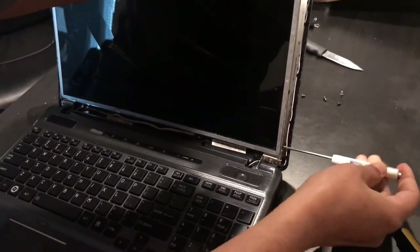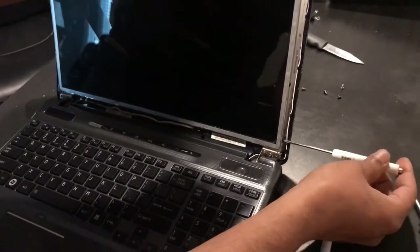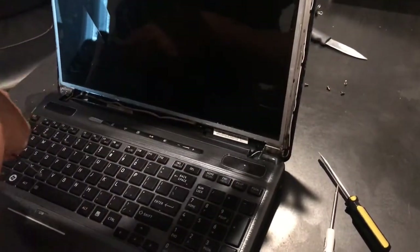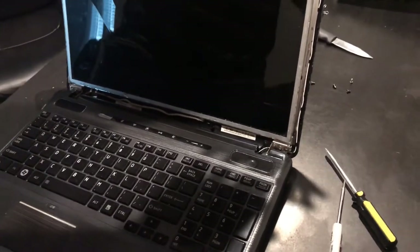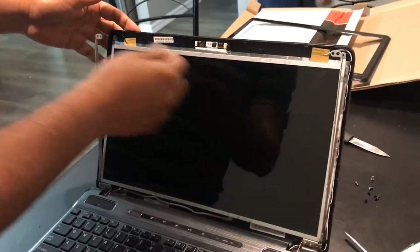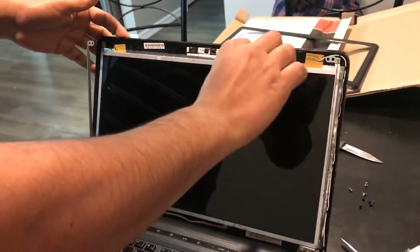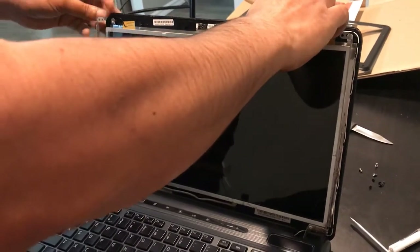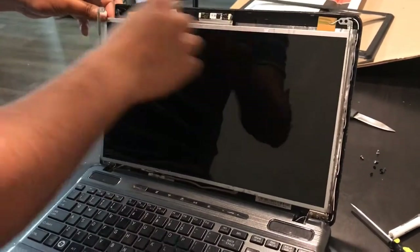I'm going ahead and removing these screws — one, two, three — and there are three more on this side. I removed those screws. Now the screen is free of this frame.